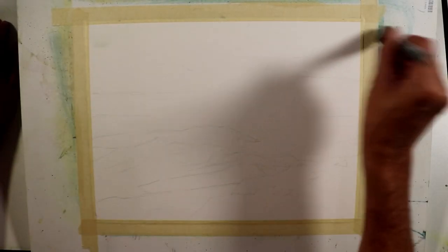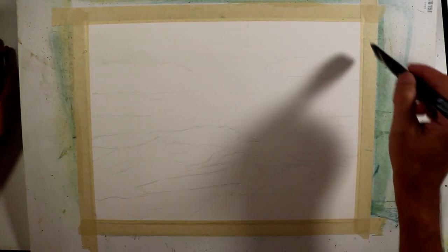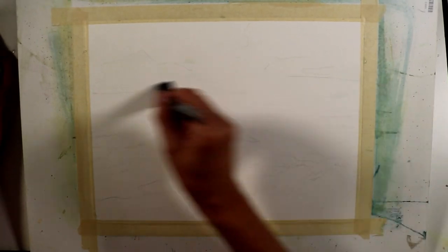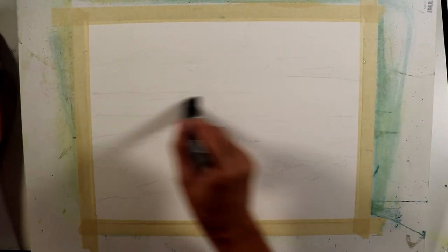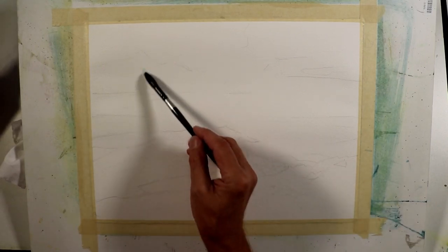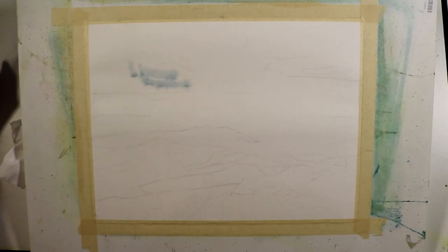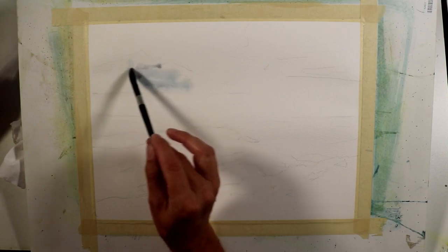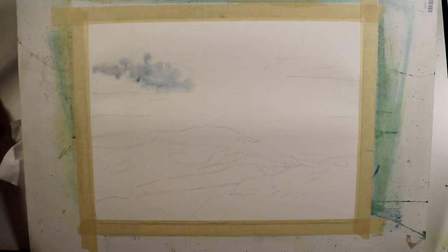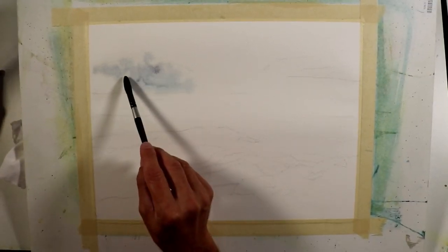Since I'm going to be working wet-in-wet, the first thing I'm going to do is put a wash of clear water over my work area. I'm not going to soak the entire paper — I'm focusing on the area of the cloud, so that's the area where I'm going to put this wash. I've saturated my paper and loaded my brush to the point of saturation. The mixture I'm using has some cobalt blue, some quinacridone rose matter, and some raw sienna, giving me a violet, blue-violet tone.